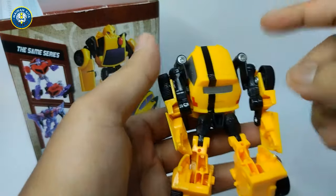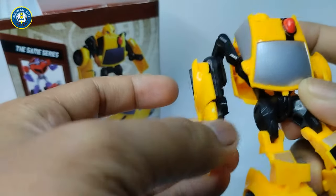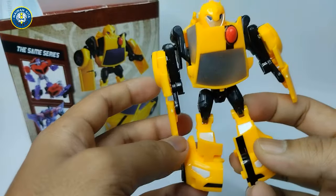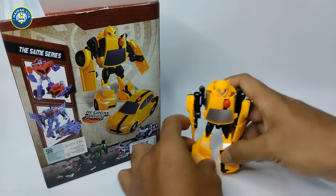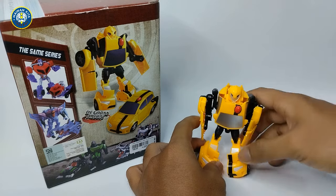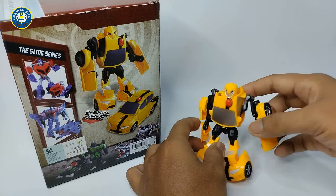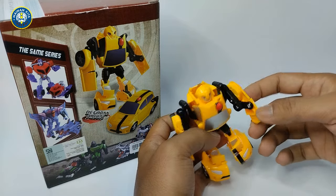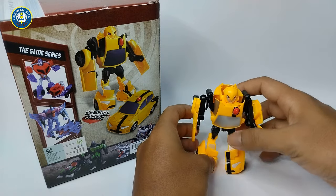Oke kita coba review sedikit si bahannya guys. Bahannya sama kayak si yang kemarin, tapi ini modelnya ukuran yang kecil, lebih kecil. Tapi kelihatan lucunya kan, kalau bentuknya lucu nih. Bagian ini agak terlalu longgar, nanti kita coba kencengin dulu guys.